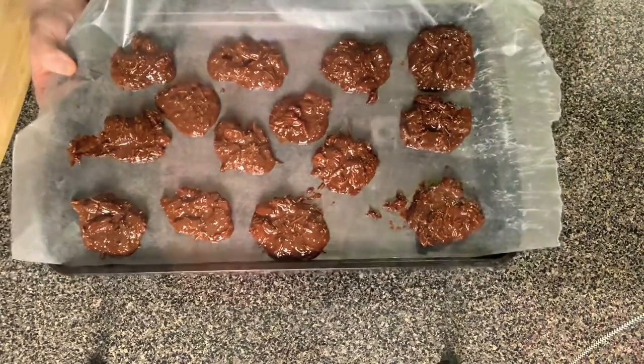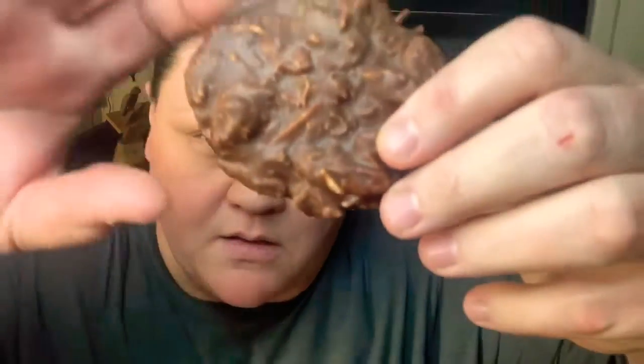Once they're set, transfer them into an airtight container and place them in the fridge. I went ahead and transferred them into the fridge in a container with wax paper in between each layer so they wouldn't stick to each other. This is what they look like. You can make them any size you want. As you can see, they hold up pretty well.